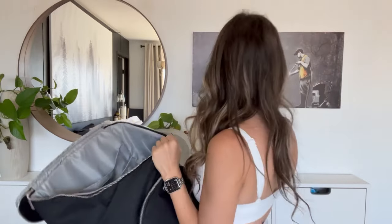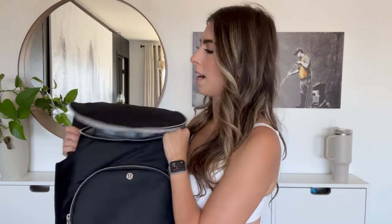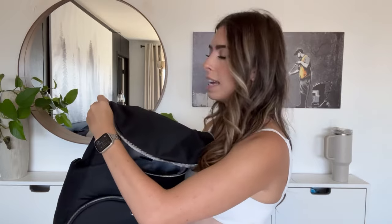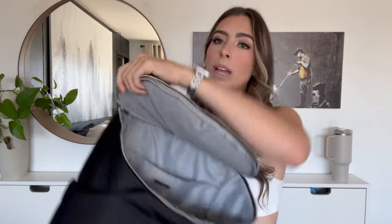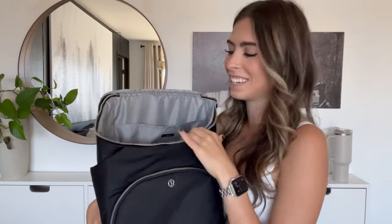Diving into the inside of the bag — what first bothered me was that it looked like a little trash can at the top, which turned me off initially. But now I get it: you want to be able to reach every crevice of your diaper bag, so you just open the whole thing. I love that now, even if aesthetically it screams trash can to me.